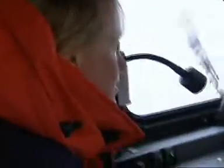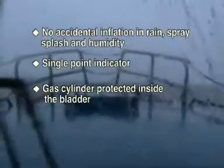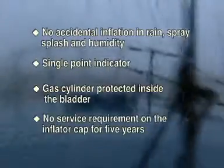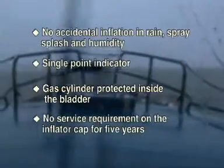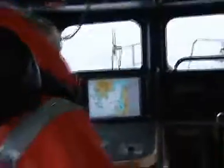With its unique features — no accidental inflation in rain, spray, splash, and humidity; a single point indicator; the gas cylinder protected inside the bladder; and no service on the inflator cap required for five years — the Hammer MA-1 has now been approved by the U.S. Coast Guard. In fact, it's the first unit that has been approved to the highest standard according to U.S. Coast Guard standards.